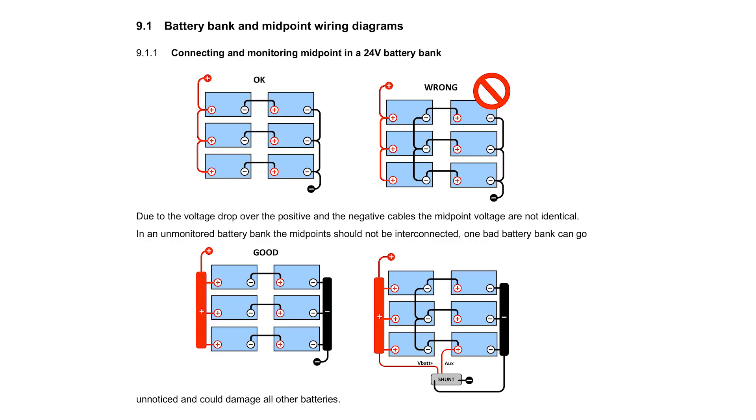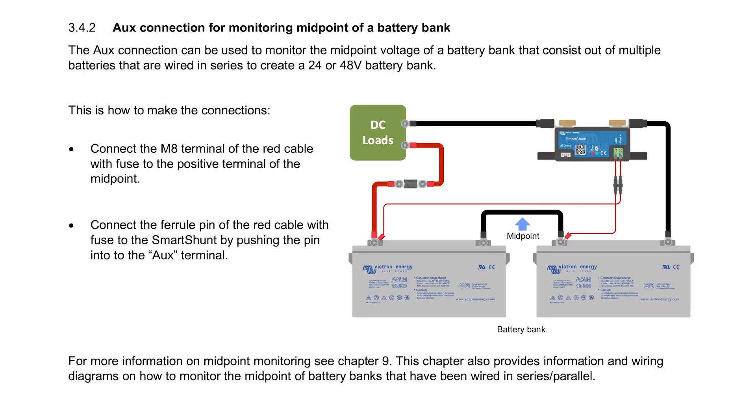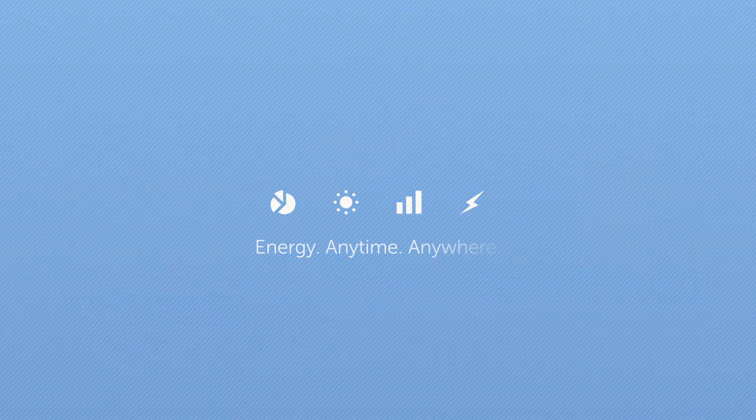In the description below there's a link to a manual detailing all the Smart Shunt settings and options, as well as wiring diagrams — how best to wire your batteries, monitor a second battery such as an engine starter, or monitor midpoint voltage of a battery bank. So that's the new Smart Shunt: fewer cables, Bluetooth and VE.Direct connections, and easier to install.